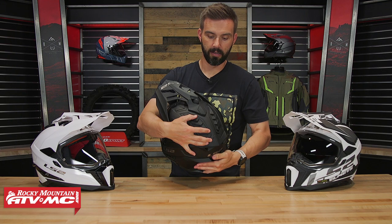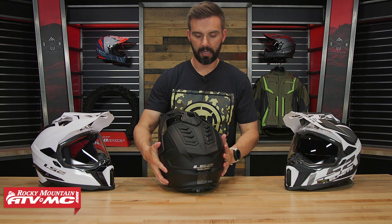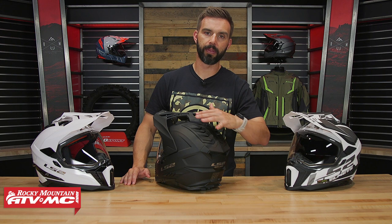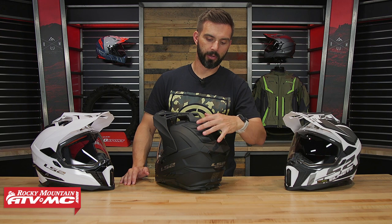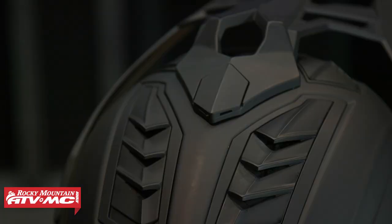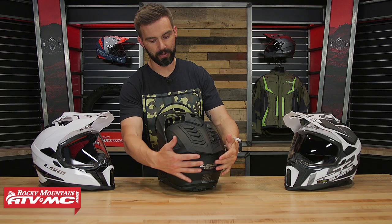What's cool about these spoilers on the back is the idea behind them is not just for looks. When high-speed air comes over the top of the helmet, it creates a negative pressure underneath these spoilers. Anywhere there's negative pressure, it wants to pull air — it wants to fill itself. So by having that negative pressure underneath these spoilers, it's going to help extract air out of the helmet, helping get air in through the front vents and out through the spoilers in the back.